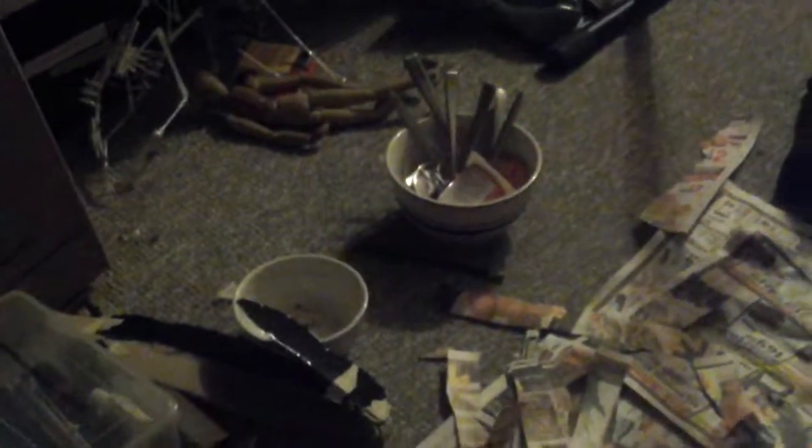Hey YouTube, it's been a while. My computer is broken so I'm gonna try and rig up this other computer I have to do my YouTube videos and stuff. For now I'm just recording on my tablet.